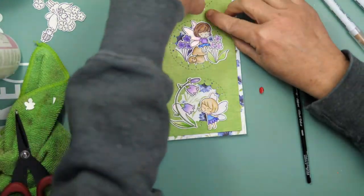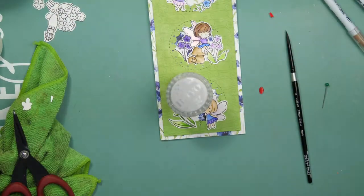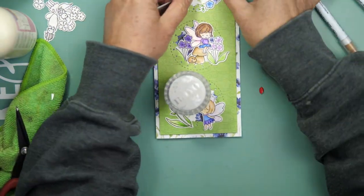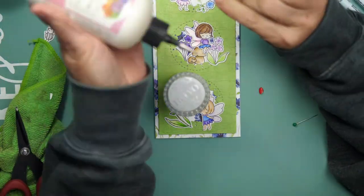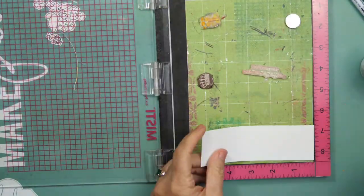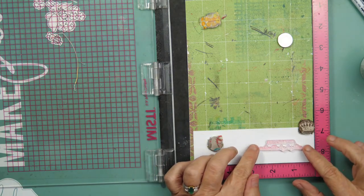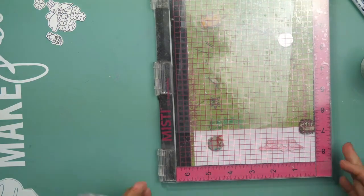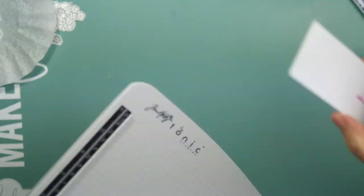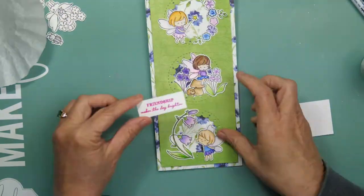I'm going to use the Storybook Friends stamp set from Hello Bluebird for the sentiment and some WOW embossing powder to emboss it. I decided to get another Cameo because I was looking at envelope dies and they were $45. I had Amazon points and was able to purchase just the Cameo machine for $80 — I didn't want the extra vinyl accessories. I thought that was a much better buy than investing in a set of slimline envelope dies. I'm now using up more 12 by 12 paper to cut out a matching envelope.